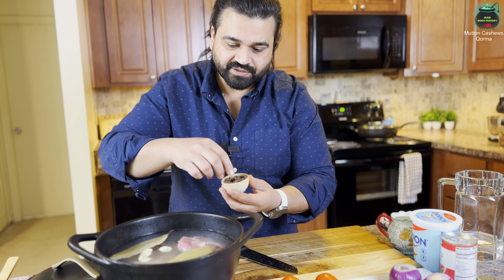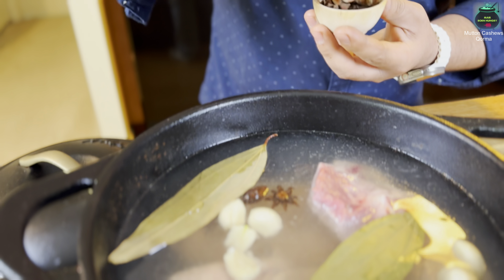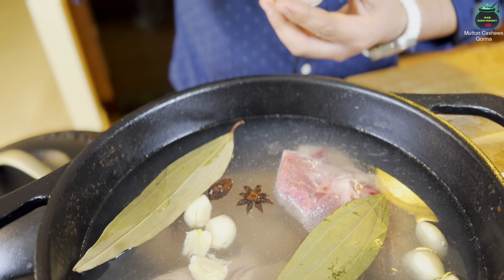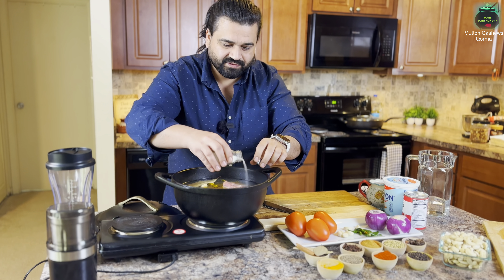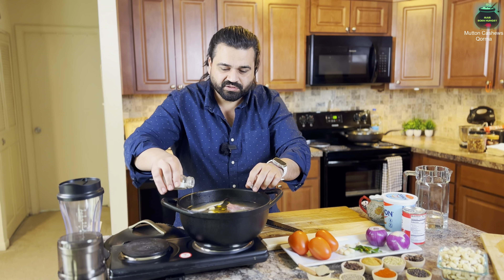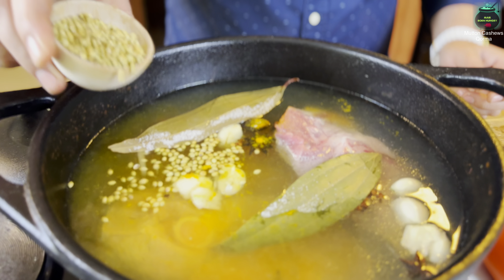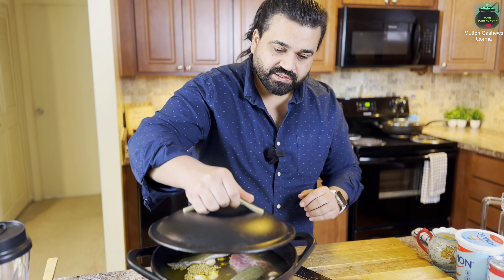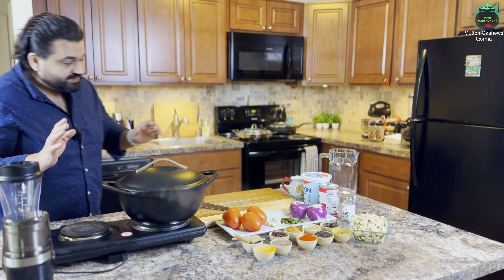This is star anise — it looks like a starfish. Add at least two of them; it's very strong. Also add half a tablespoon of cloves, half a tablespoon of turmeric powder, half a tablespoon of salt so the meat gets a little seasoning, and half a tablespoon of coriander seeds. Cover with the lid on high flame and boil the meat for at least 35 to 40 minutes.